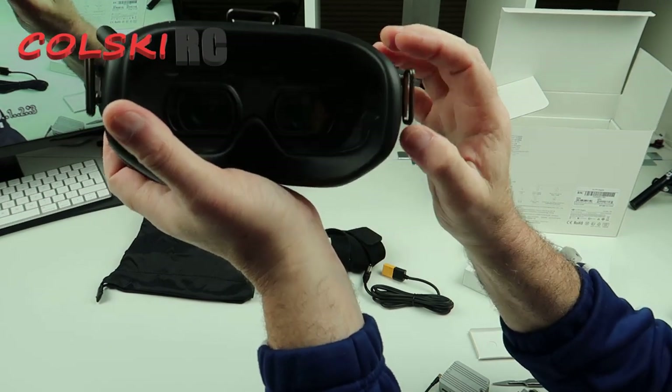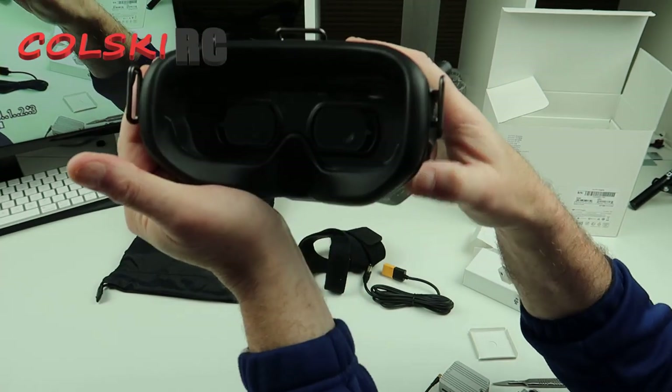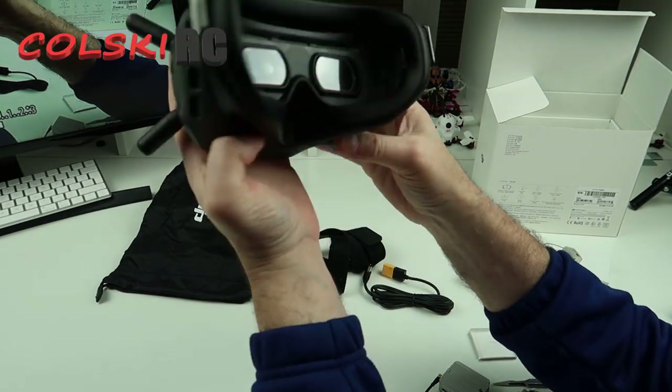And unlike normal goggles, you have an HD quality image. A lot of people are saying it's like flying a GoPro. Obviously I haven't had a go yet, but that's fair praise indeed.